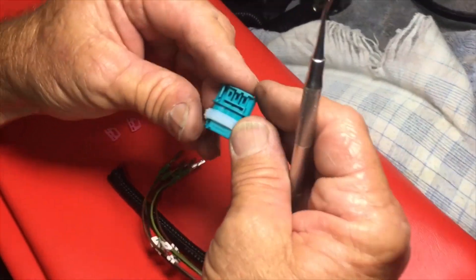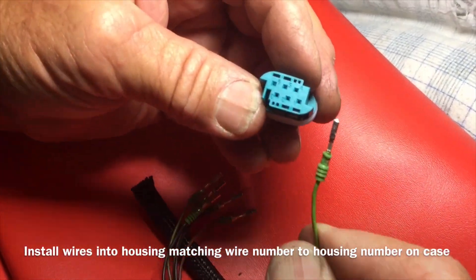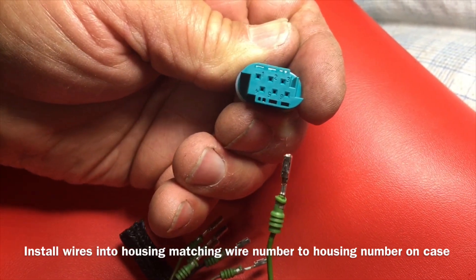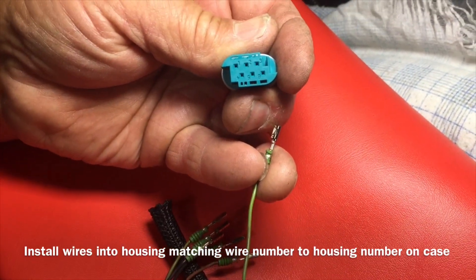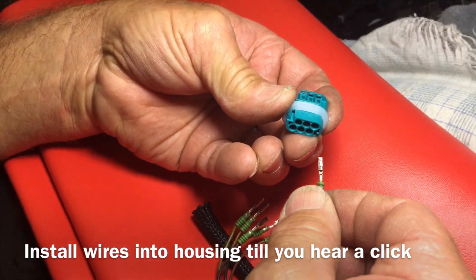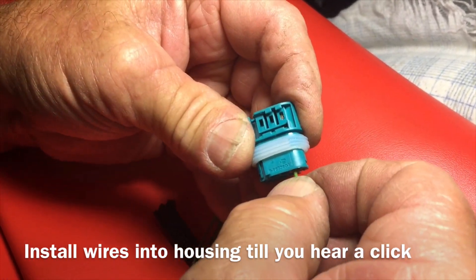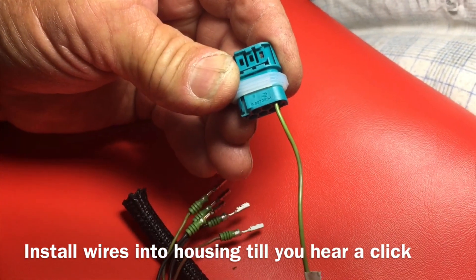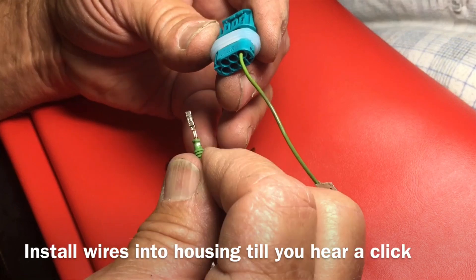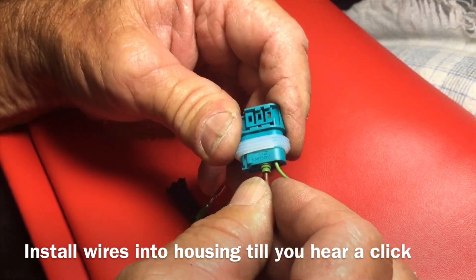Now we are ready to install the old wires into the new housing. We're going to find number one on the plug — there's number one — and this is our number one wire as we marked it. Turn that plug around and plug it into that hole. See the little arrow on the metal connector — that has to go up. Slides in, goes click, and doesn't pull out. There's number one. Here's wire number two, arrow up, double-check number two, slides in, goes click.